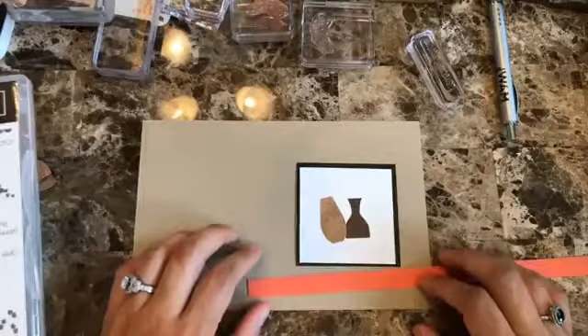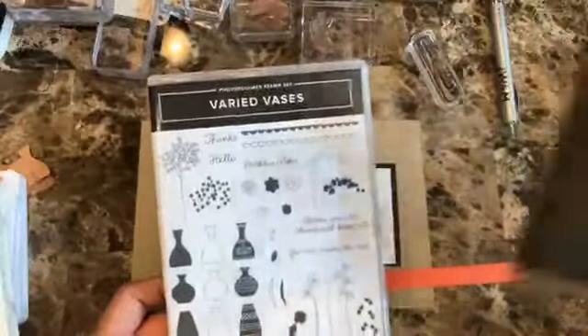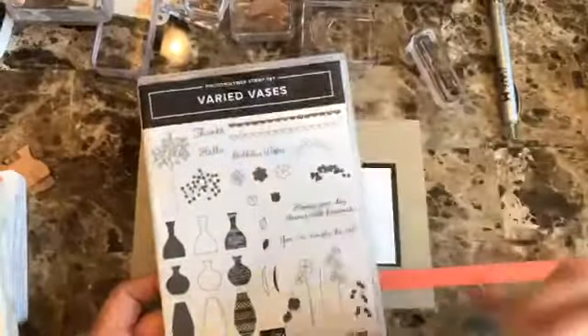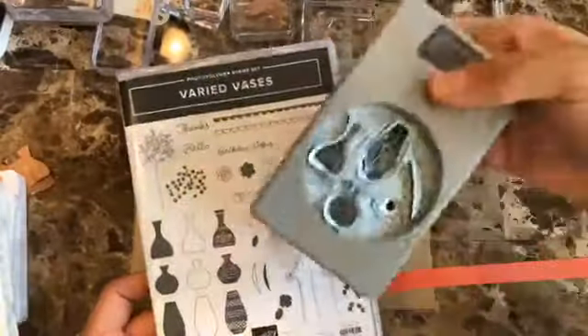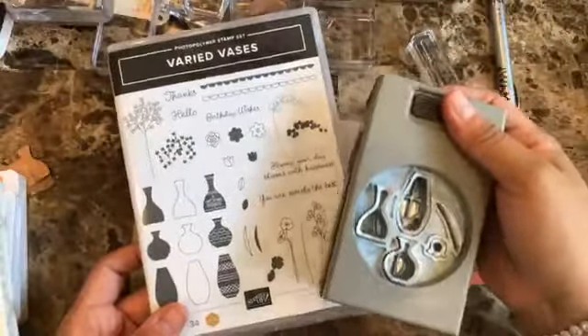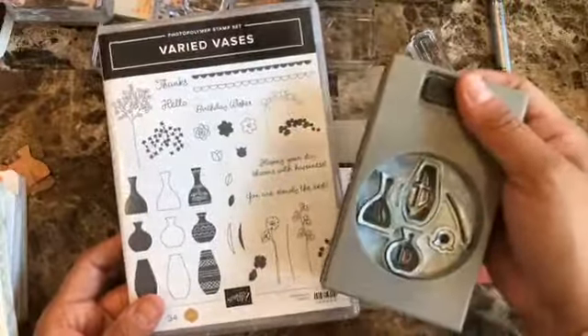Hello everyone, this is Alejandra Gomez and I am going to be featuring a quick and easy card using the brand new bundle Bearded Basis. I'll show it here so you can really see what the punch is about. These two come in a bundle and as usual, if you get them together you get 10% off both items.